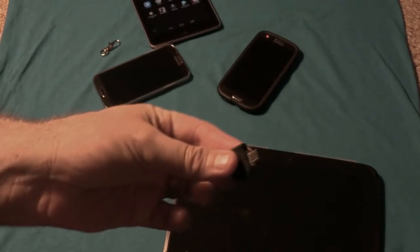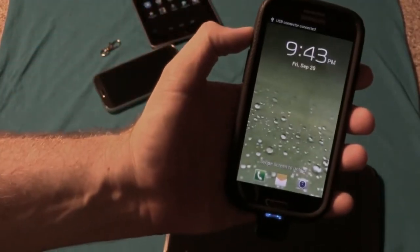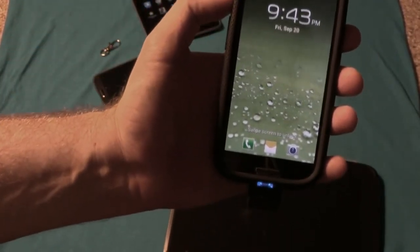And looking at my Nexus 10 — I love it — just shove the little guy right in here, and you have a situation where it's preparing the USB device and it's going to utilize it as needed. You can tell there's a little bit of protrusion, but whether you're in portrait or landscape it's not going to get in your way, it's not going to hang down, and it's probably not going to snag on anything.